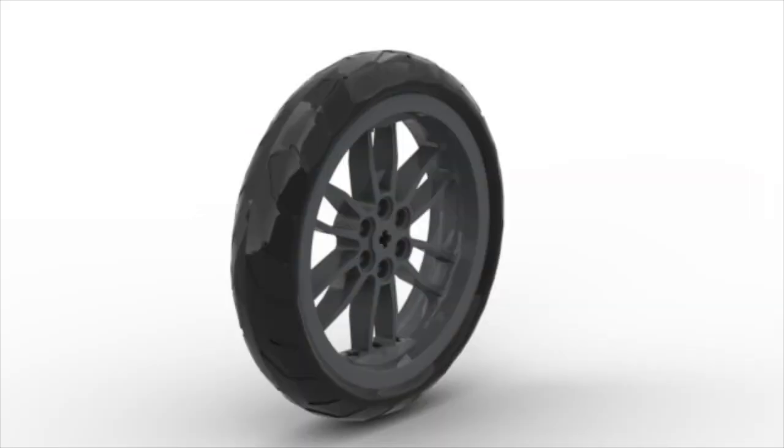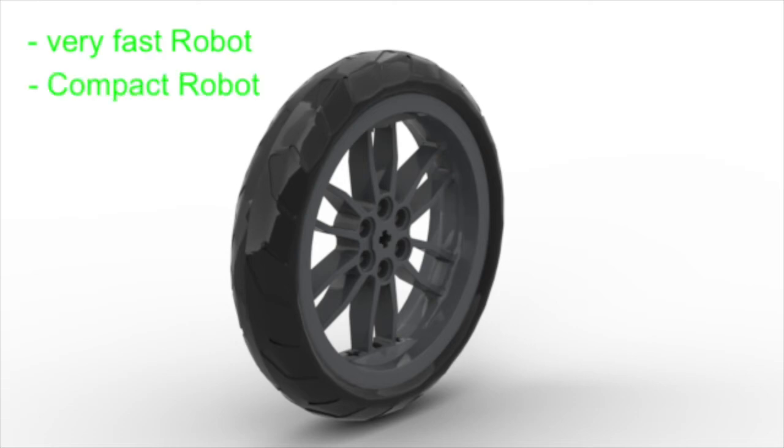To summarize, if you want a robot that can get from point A to point B as quickly as possible, then motorcycle wheels are your best option. They will allow you to build small, compact robots, and the slick tread pattern will not cause your robot to shake or vibrate, unlike other treads.